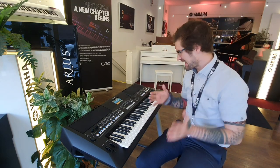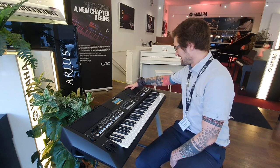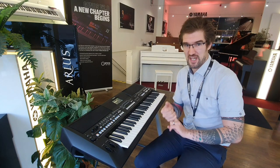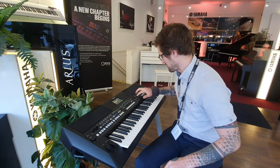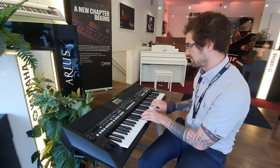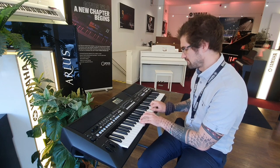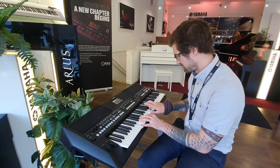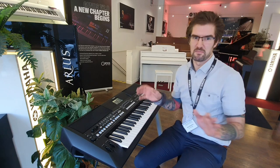You have over 850 voices on the SX600 — absolutely wonderful sound. You've got over 70 with Yamaha's super articulation. A wee example of that, you can use your guitar just to make it sound really like a guitar. Amazing sound.